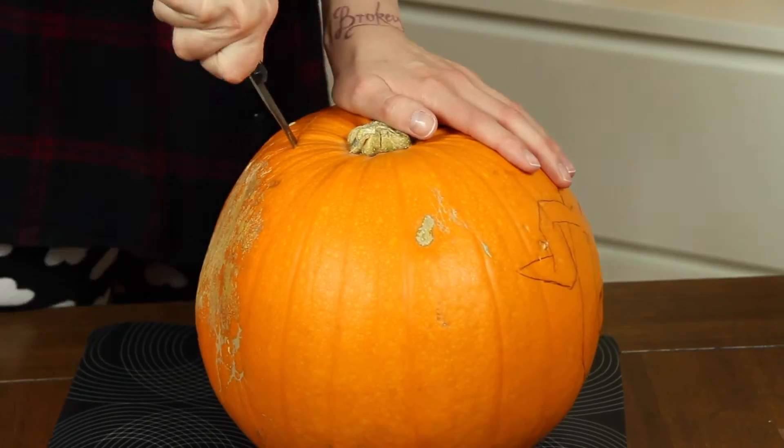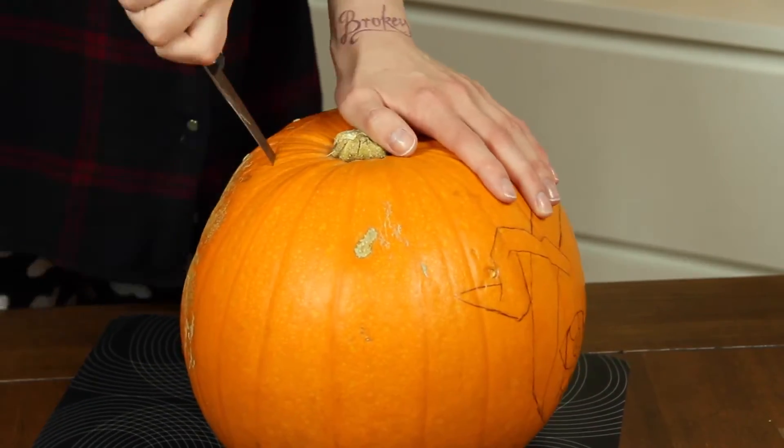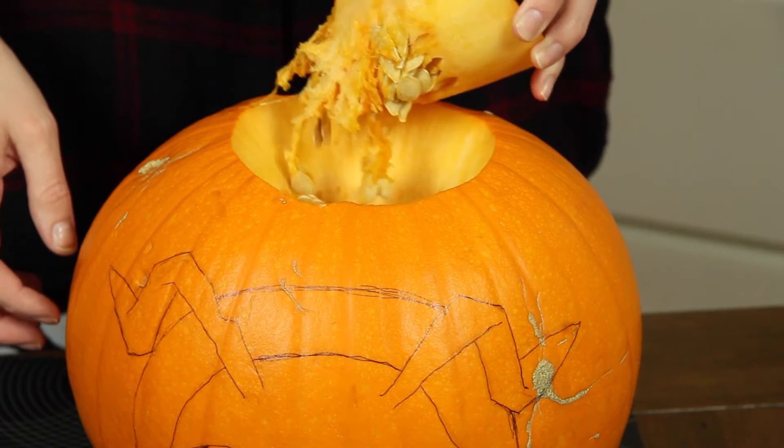Now that we have the design on it, we need to start with the actual dirty work — we have to take the lid off and scrape out the whole pumpkin. So get your knife working and cut out the top of your pumpkin. We have to get rid of all the inside you can see here.